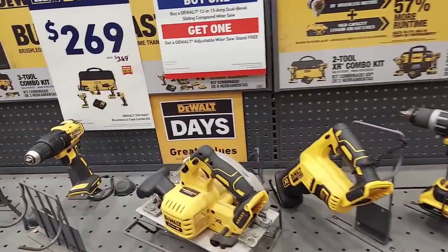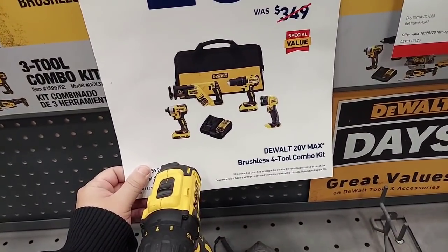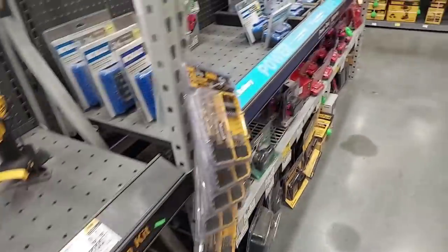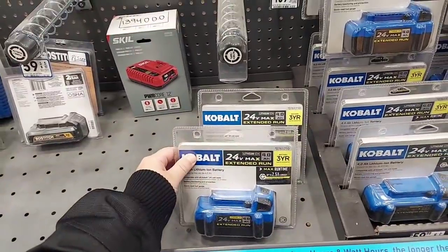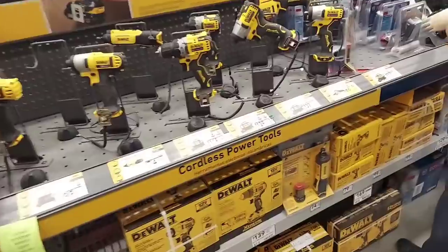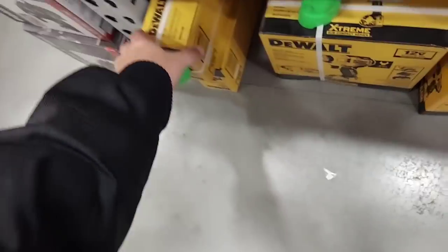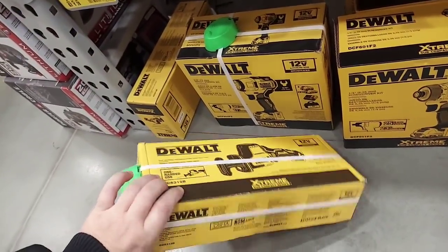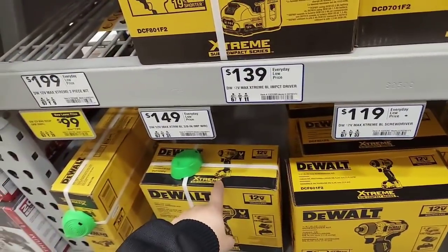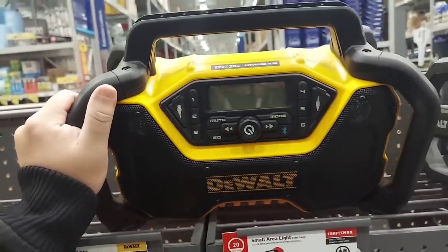Alright wrapping up. This is $269 — you get the one-handed Recip, this is brushless, kind of like the Atomic. I don't know if your stores are as dirty as these. Here's the Extreme stuff — we've seen these for $99, still $99 at Lowe's. Here's the impact driver at $139 — these were all $99 at one point, now they want $149 for the impact. Here's the new radio — this thing is awesome, one of the best out there, $149. Milwaukee's is about $129 but this one's built really for a job site.